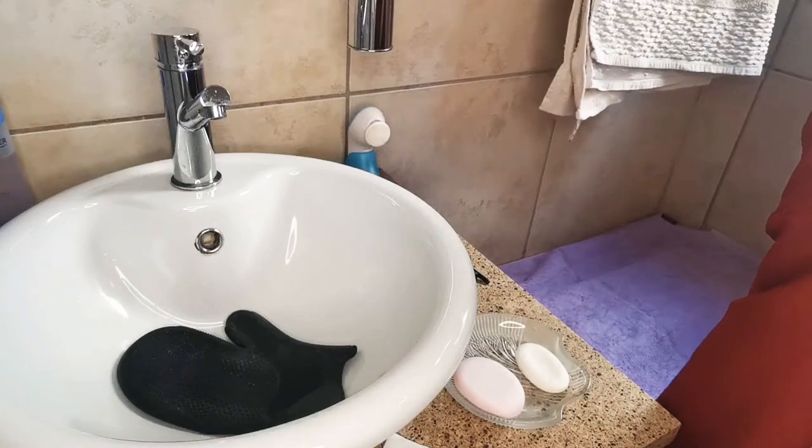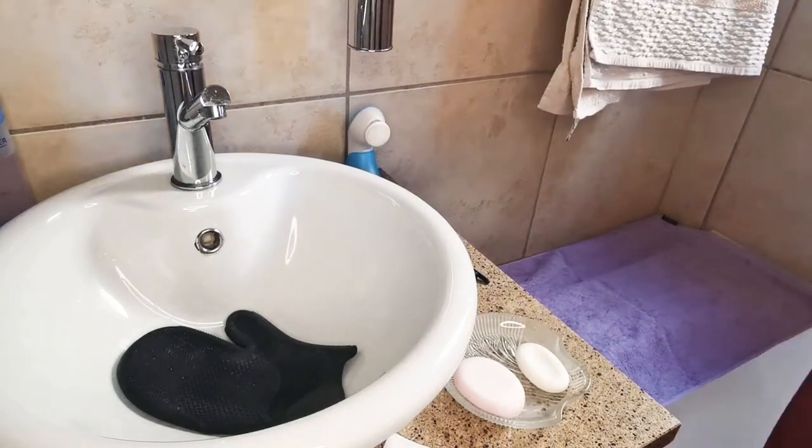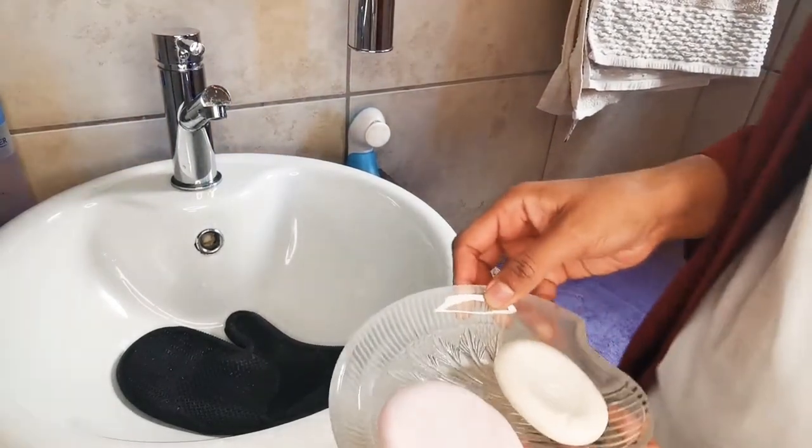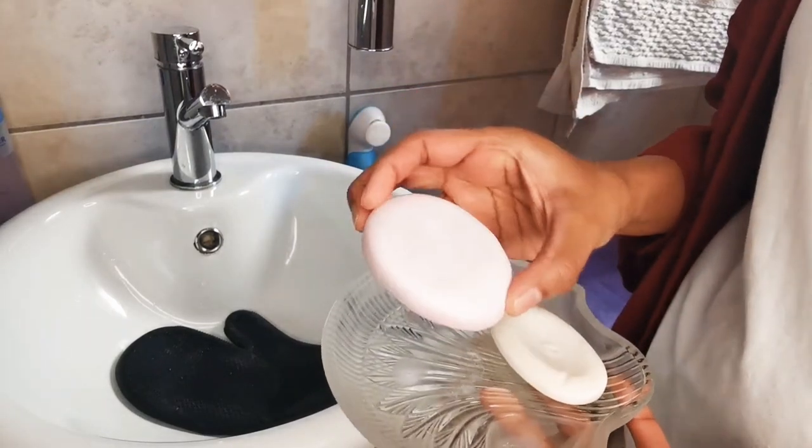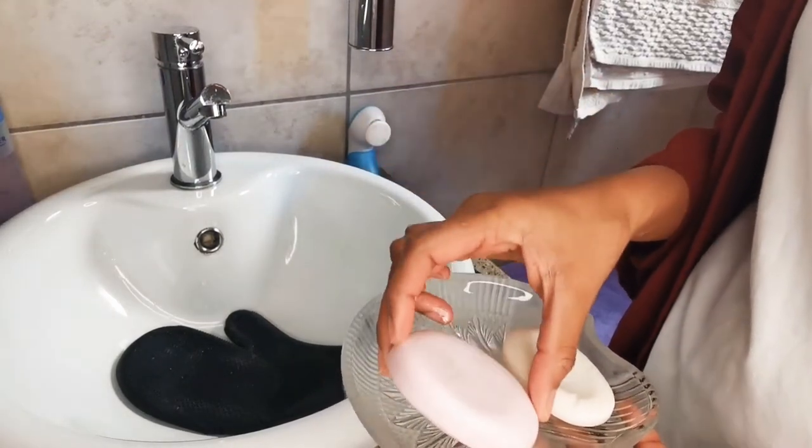I've laid down a clean towel onto which I will place the washed brushes. To clean my brushes I will be using these soaps. I'm sure you're familiar with one of these brands — this is the Dove soap, and I've chosen the coconut oil version.